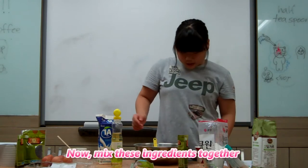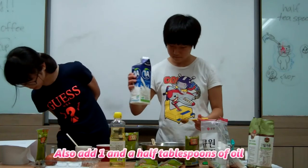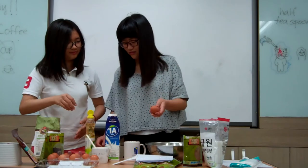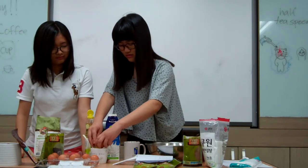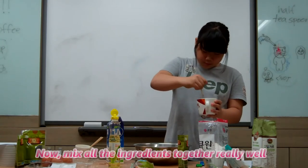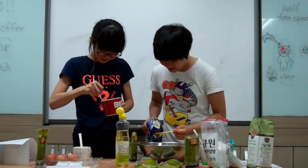Now mix these ingredients together. Next, add 1 and a half tablespoons of milk and also add one and a half tablespoon of oil. Let's add one egg. Now mix all the ingredients together really well.